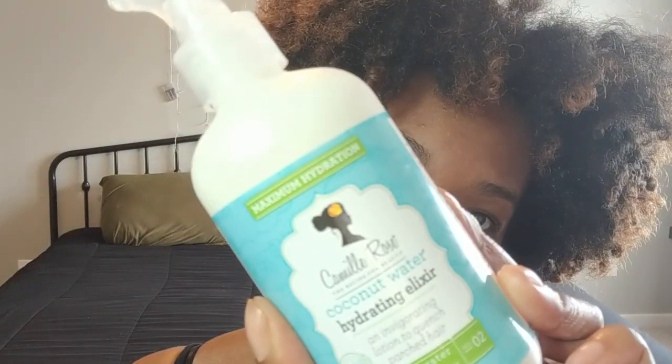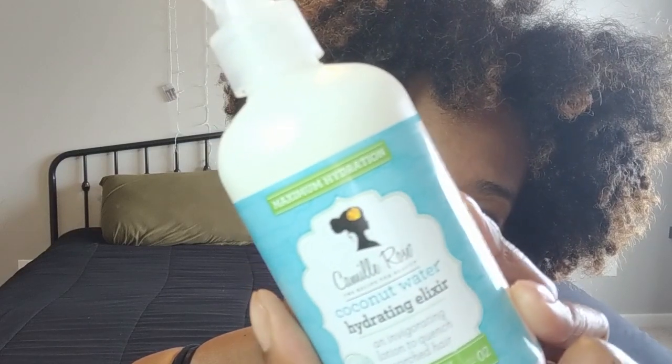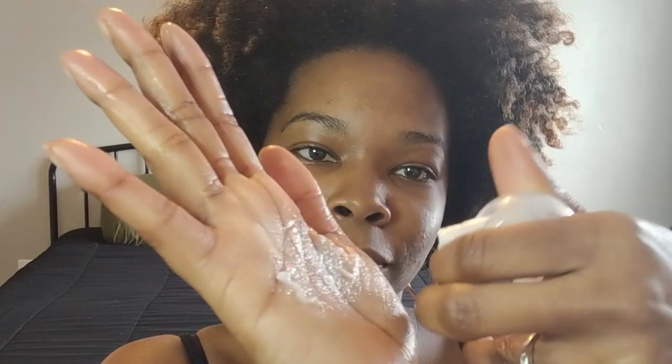So I just transformed into this, but first I'm going to start off with some water to give it some hydration. And now I'm going to go with my Camille Rose hydrating elixir — basically a curl milk — putting it in all my strands just to make sure it's nice and moisturized.